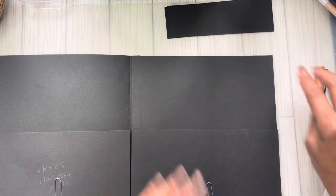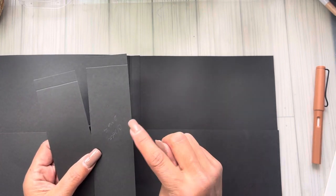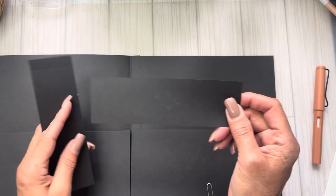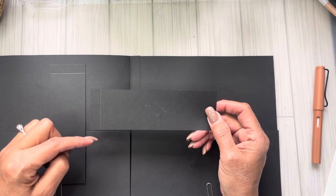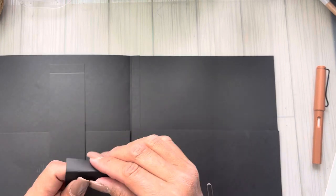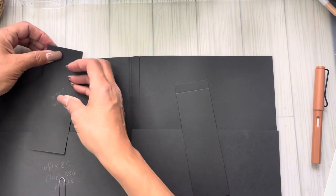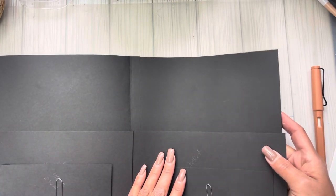For the piece that holds everything in the pocket closed, you're going to need two pieces that measure two inches by six and a half inches. On the six and a half inch side you're going to score at a half inch. This is the piece that sits right up here and holds everything you put in that pocket closed. I'm not going to glue that right now — I like to get everything situated first. This is the part that gets glued to both sides. We're done with flipping to the left.